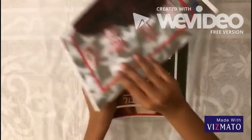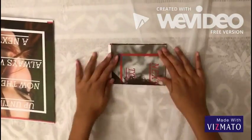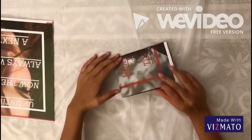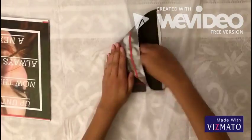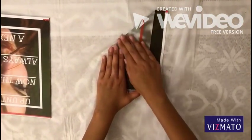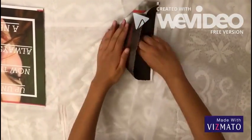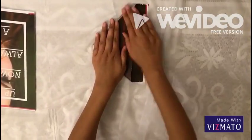First, tear off the magazine pages one by one. Then, fold the paper vertically. Then, fold again horizontally. After that, you open one side of the paper. Then, pull your finger into it. Make sure the line matches with the bottom edge of the paper. Press down, make a big triangle. Then, flip the paper over, do the same thing, and make sure the two triangles match up.